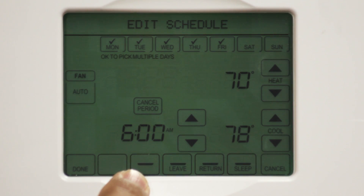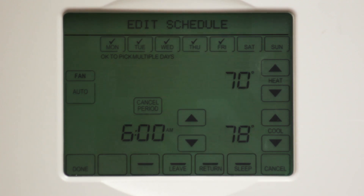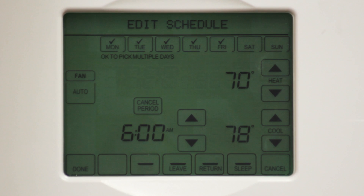Now we're going to adjust the times and temperatures by selecting one of the four set points. Let's select the Wake button. You'll notice the button is flashing — this indicates that we can make changes to the times and the temperature. During this demo, I'm going to show you times and temperatures that work for me. Of course, you can use whatever works best for you and your home.